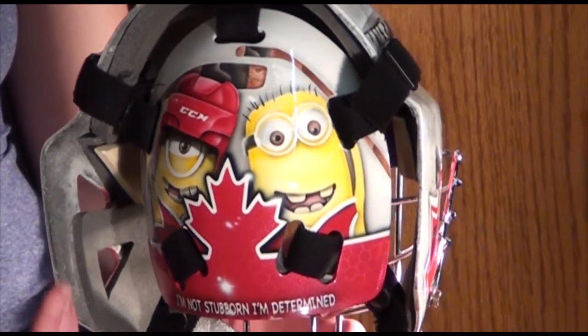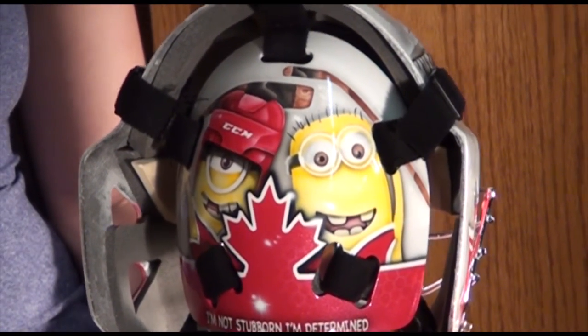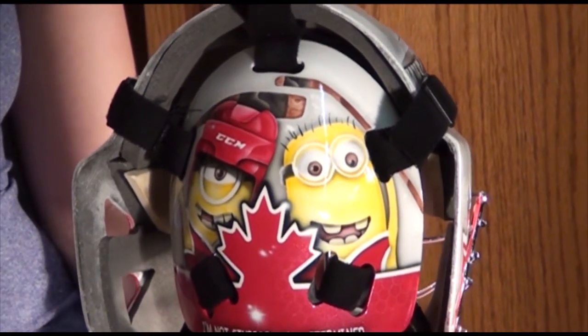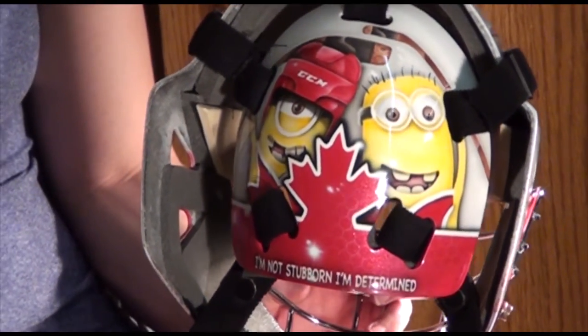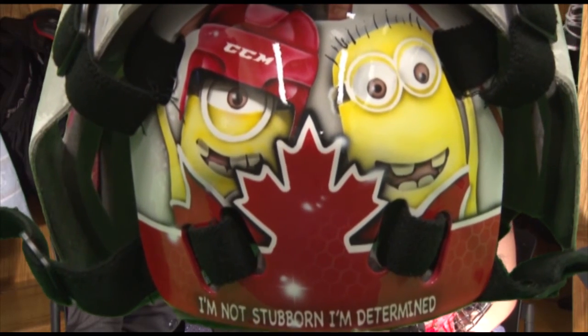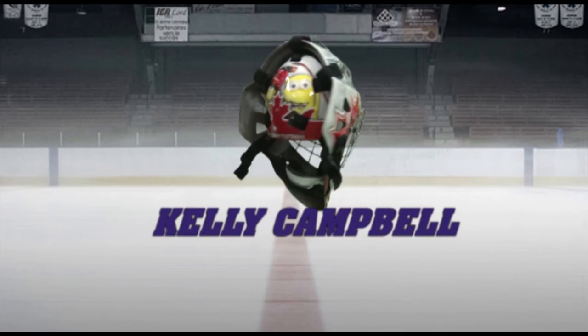I have the best thing on the back of my mask — two Minions playing hockey. I chose Minions because they make you laugh. The kids love it, and it reminds me of my sister and my family because she likes them and she's the one who made me watch the movie. Funny movie. And my slogan, which my mom gave me, says 'I'm not stubborn, I'm determined' — she says that best describes me. Kelly Campbell, Behind the Mask, here on Mustang TV.